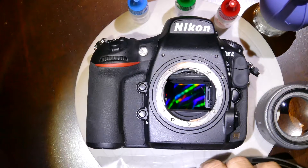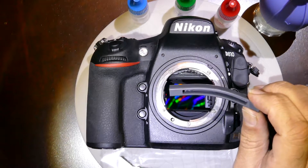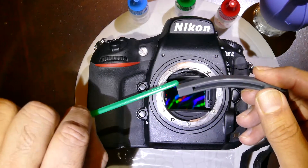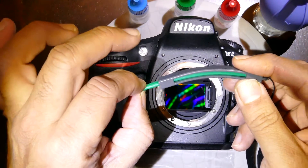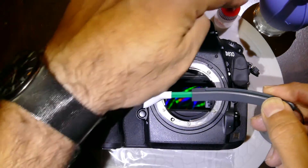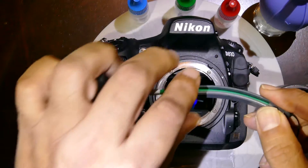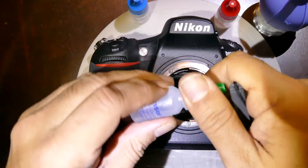Once you're assured there's nothing on the sensor, Visible Dust also has a new tool called the Curve Saw, which is quite handy — it's a sort of curvature device you insert the handle of the swab into. In this case we'll be using the MXC 100. The green MXC 100 swab is compatible with all three liquid solutions, contrary to the orange one which is only compatible with V Dust Plus. So we'll start with the Sensor Clean.